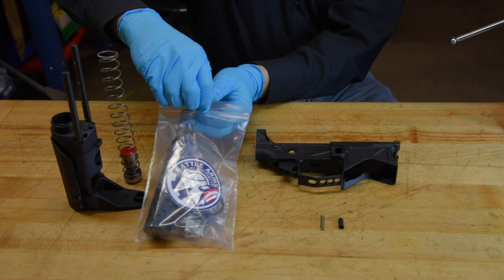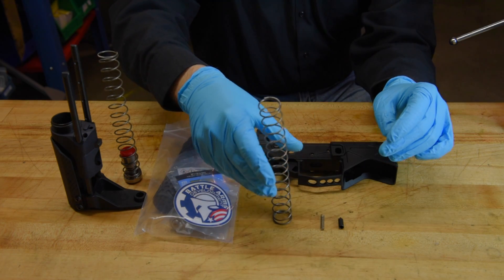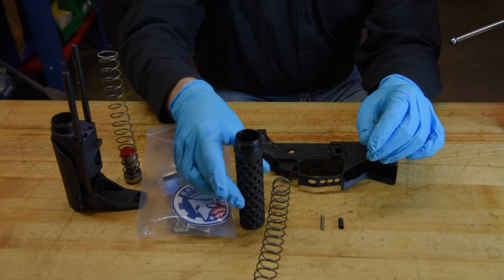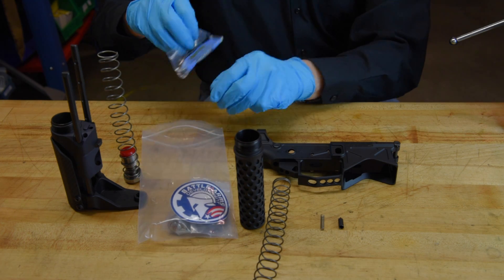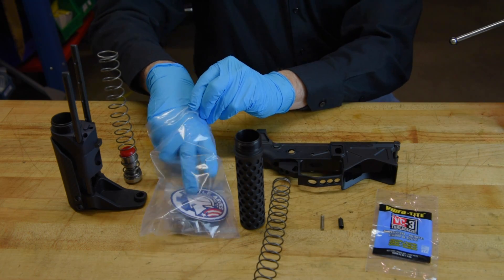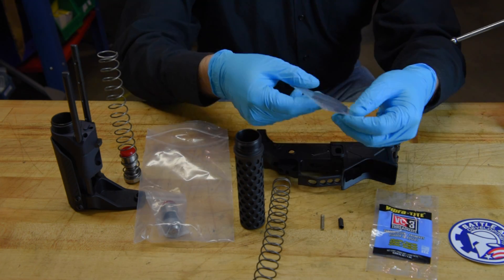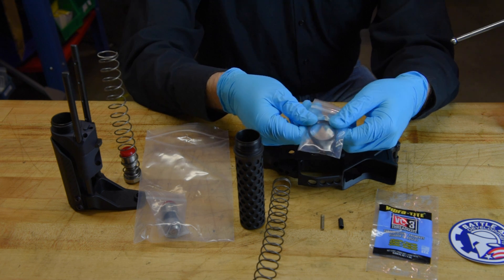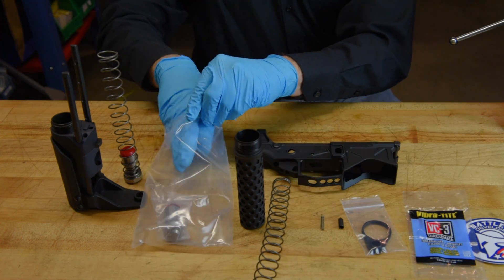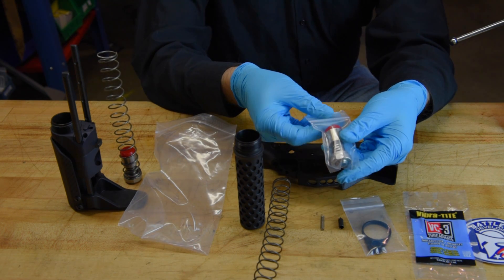Let's go ahead and open up the package and see what we need. First we're going to have our compact recoil spring, our short ultra-compact pistol saber tube, a small packet of VC3 thread locker, a Battle Arms decal, a quick detach sling connect end plate — you will need this for the installation — and last but not least, our ultra-compact vert buffer.